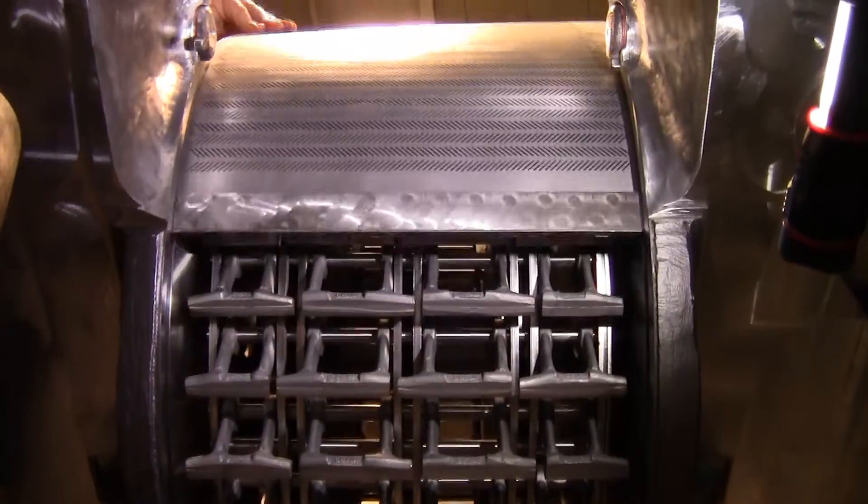Today we're going to show you how to remove a screen assembly from a model 4TH micropulverizer, and then we'll also show you proper installation.